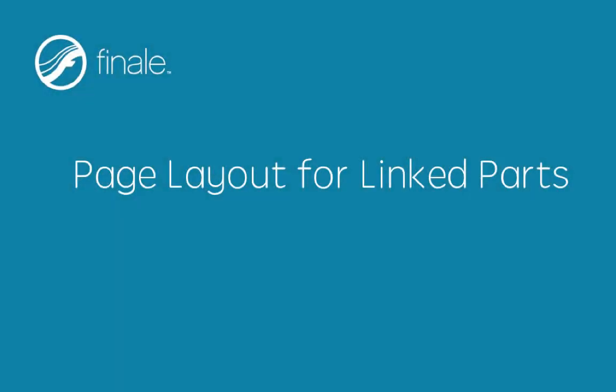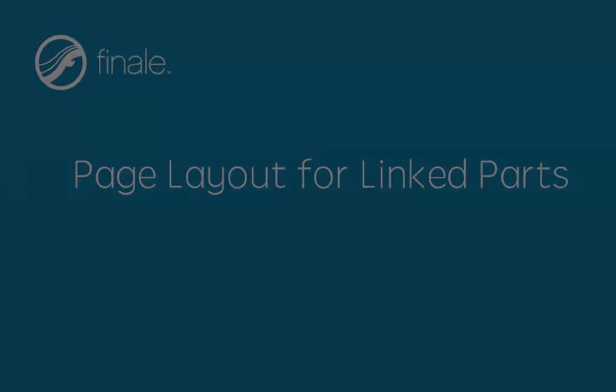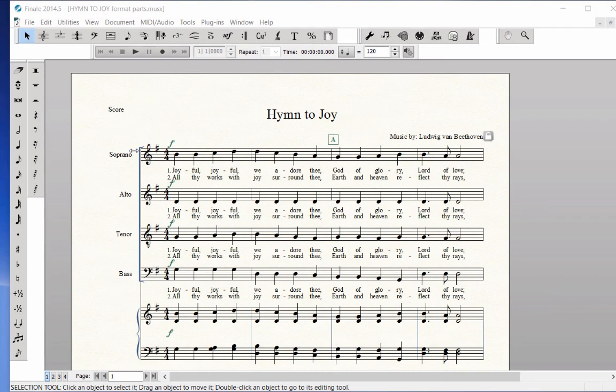Page layout for linked parts. If you are using Hymn2Joy to create on-screen smart music files for your choral students, you will want to format the parts so they look professional. With Finale's linked parts, the score and the parts are all in one document and intelligently linked. If you change a note or marking in the score, the parts will automatically be updated. Now that you have the score done, let's take a look at the Hymn2Joy vocal parts.